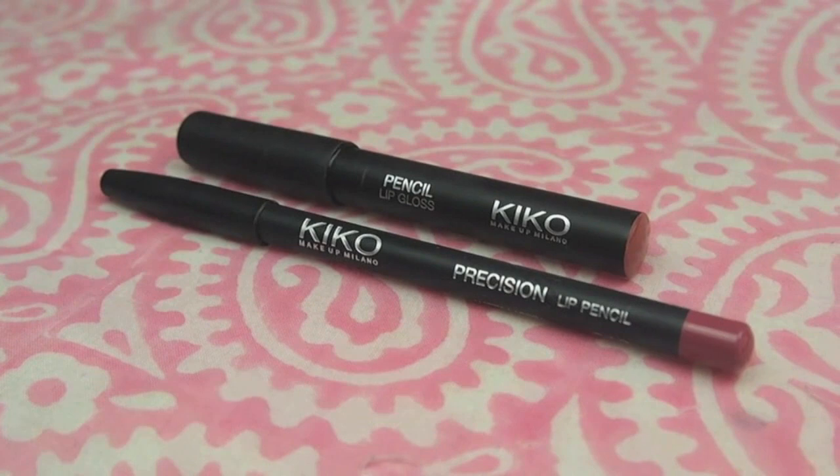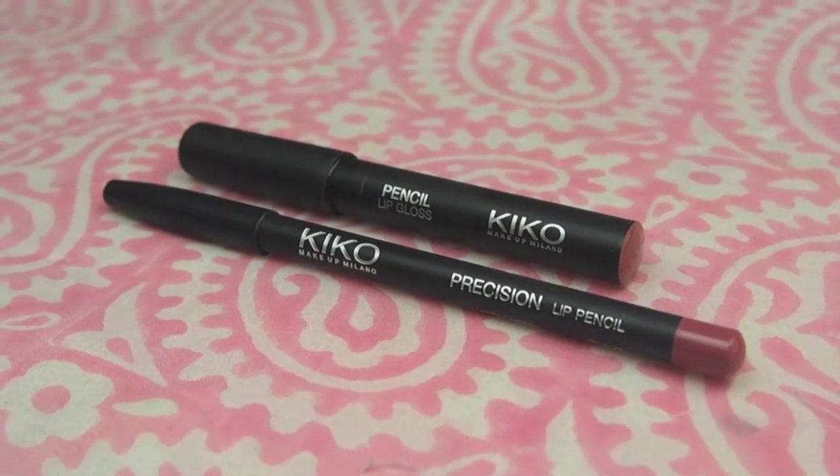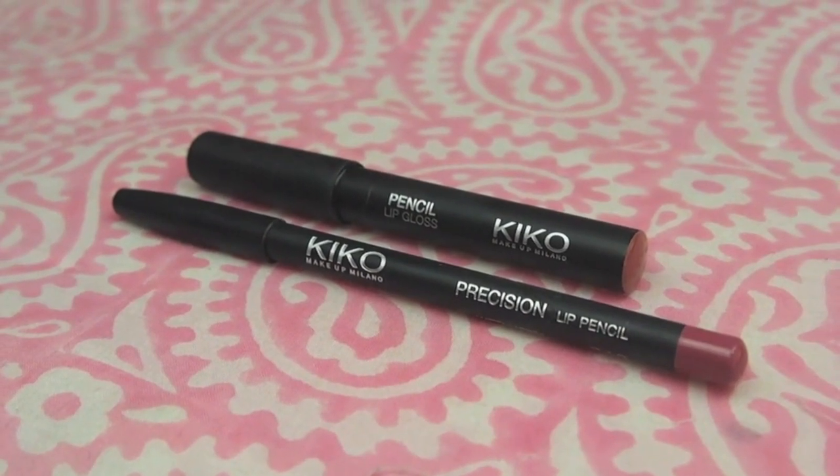And finally for the lips I'm mixing two products together. First I'll be taking my Kiko pencil lip gloss in shade number 10 and applying that. Then I'll be taking my Kiko lip pencil in shade number 310 just to deepen the colour a little bit.